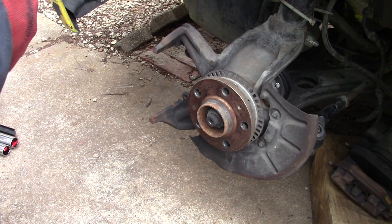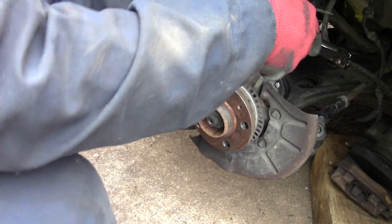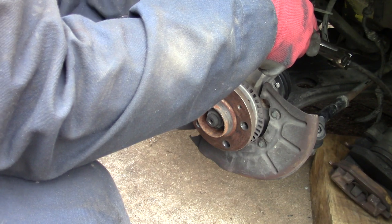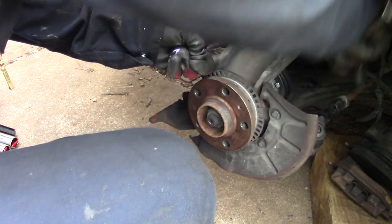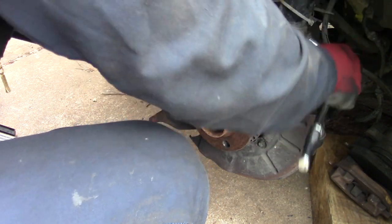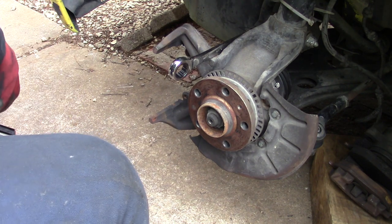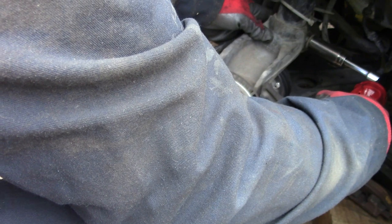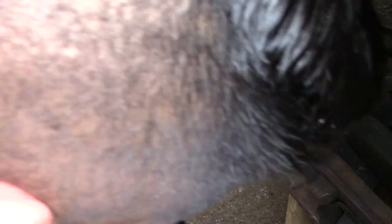Now I'm going to loosen the nut from the shock absorber — use the nut on the front and a wrench in the back so it won't spin while loosening. Once you start loosening it, the other side moves at the same time, so use a wrench to hold it. I'm going to use my electric impact wrench — work smart not hard guys. Much easier.